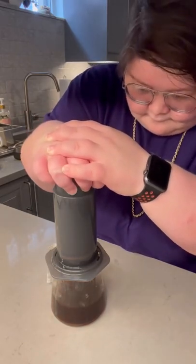After that, flip it over and do a slow, steady, controlled press for 30 seconds. Just like that, you have a full-bodied, great-tasting cup of coffee.